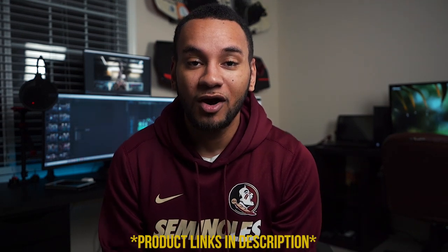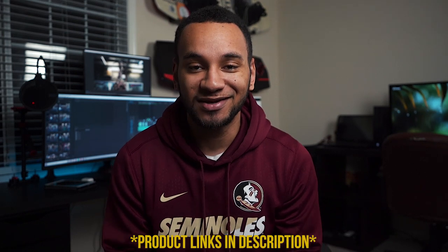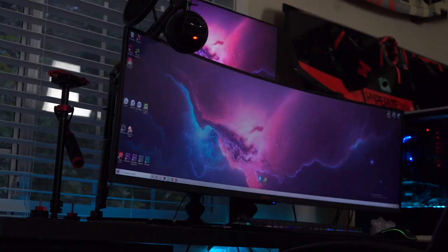Today we're going to go over all the components that it took to complete this build, and I'm going to link all the products down in the description. With this whole overall build, I probably spent around $3,000 with the desk, PC, dual monitors, and just everything in general. Everything is not needed — this is solely because I wanted it. You don't have to spend nearly as much money as I did to get the same results.